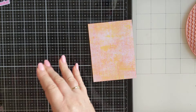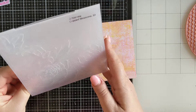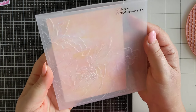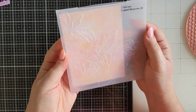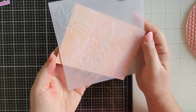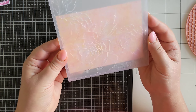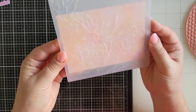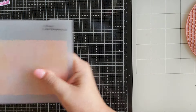So what I'm going to do now, using my embossing folder, is run this through my die cutting machine. I'm not using the whole folder — I'm just going to pick out a section that I like. I think I might go this way just so I can also get this flower on. Just give me a couple of seconds while I run this through my die cutting machine.